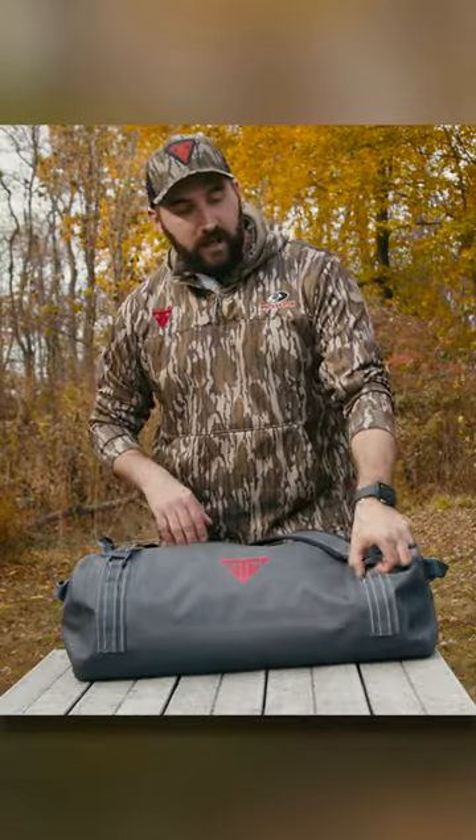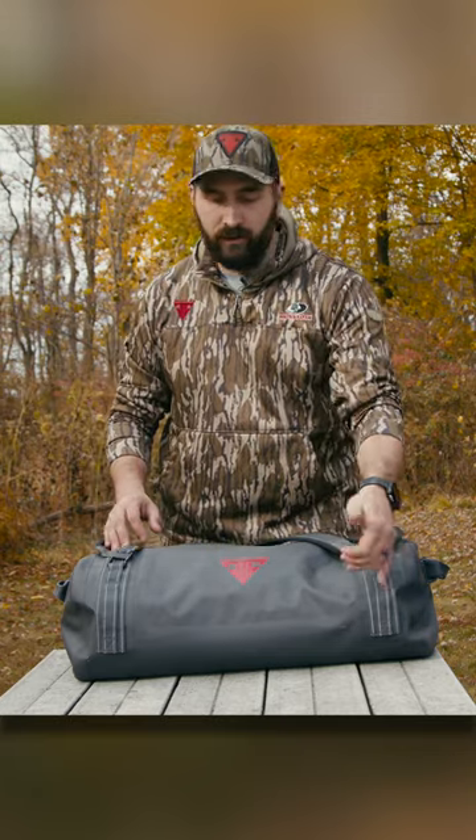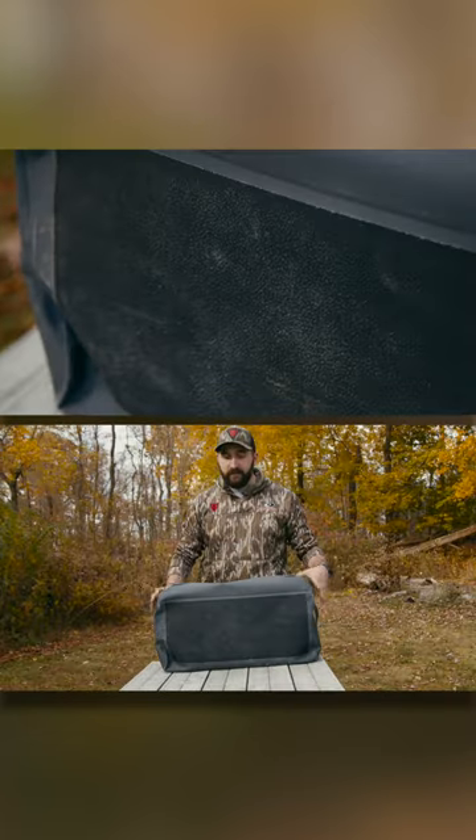On the outside, we added high-vis MOLLE, so you can, as you're traveling, add pouches here, water bottle pouches, extra storage pouches, whatever you want, and it's tough.